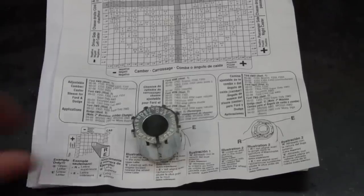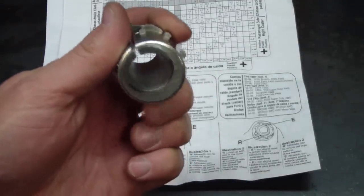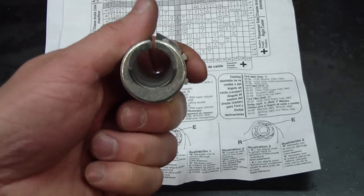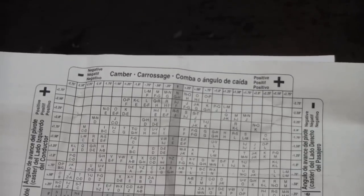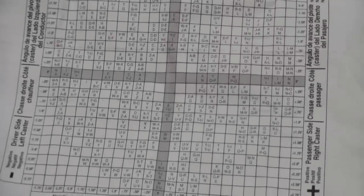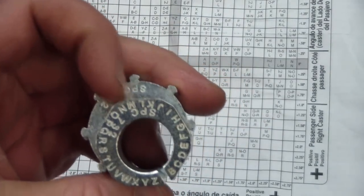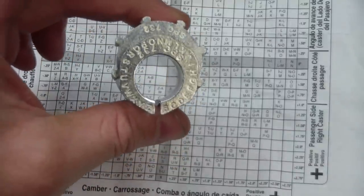Here I have a fully adjustable alignment bushing. It has a series of letters on it and it's kind of like an eccentric inside of an eccentric. If you wanted more caster, you might turn it one way or the other, and more camber would be turned one way or the other. The bushing comes with a chart — camber passenger side, driver side, caster. Basically you try to determine what you need, pick out the two letters, line one up with the slot on here, and the second one you line up with the outside of the knuckle. That's how you know to position this thing. Right now it's set up in a neutral caster position.